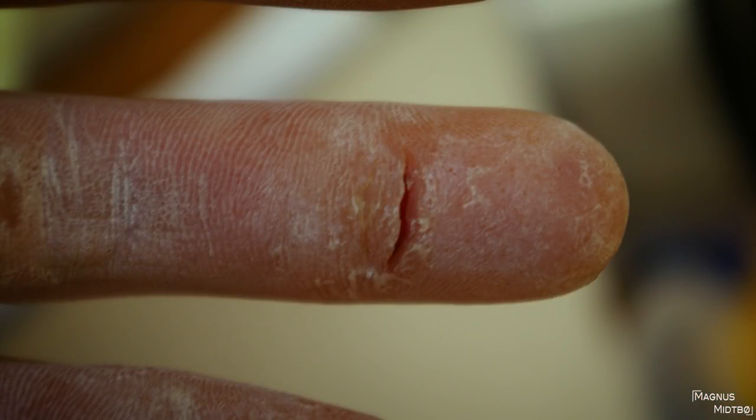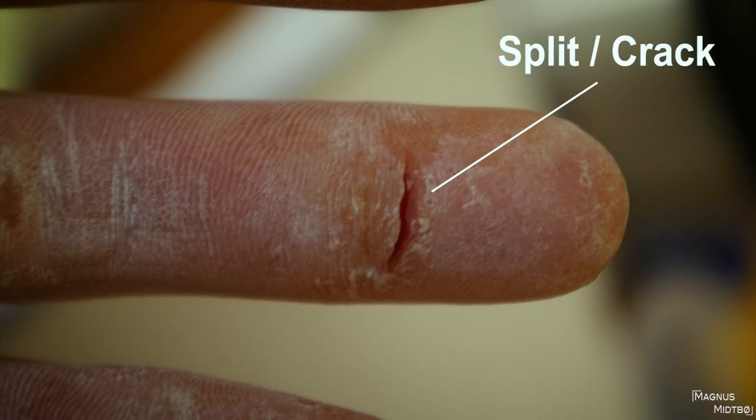The last type is a split, crack, or splitter — whatever you call it. These are really annoying and take a long time to heal. There are things you can do to speed it up: sandpaper the whole area so there's less skin around the crack, and use some climb balm in there, especially on a rest day or before one, so you have time to wash it off. I hate climbing with climb balm on my hands, so I do this before a rest day.